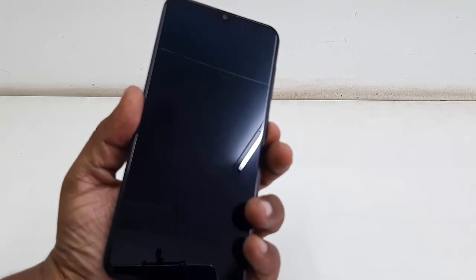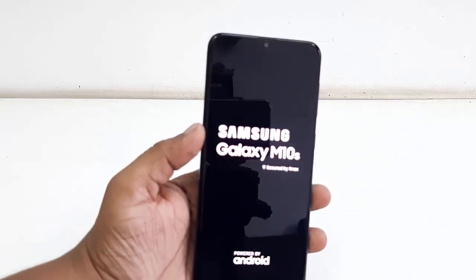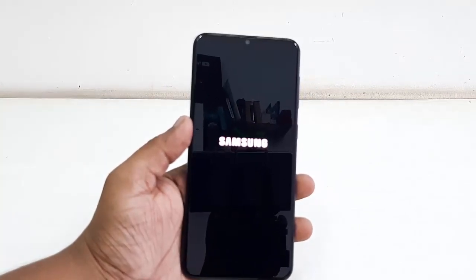Hold the power button for a few seconds and you will get your startup or boot screen. Now leave the key and let it boot.